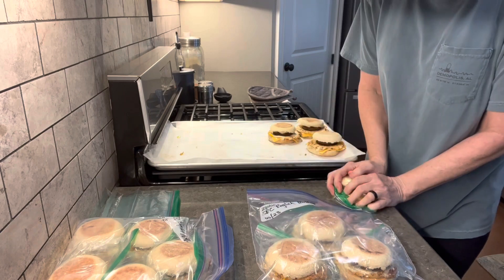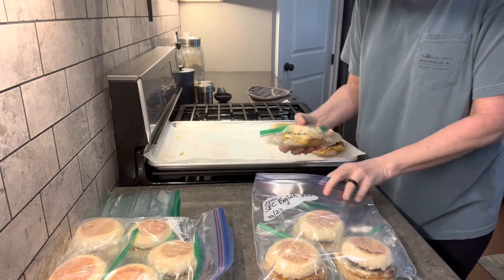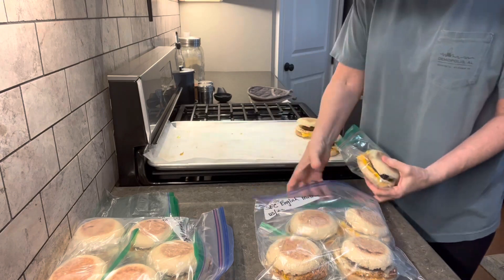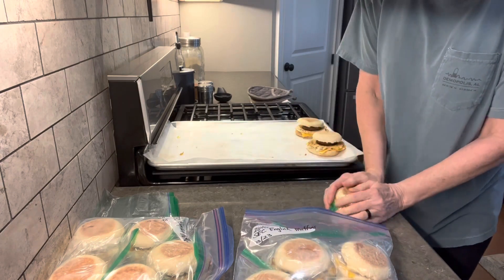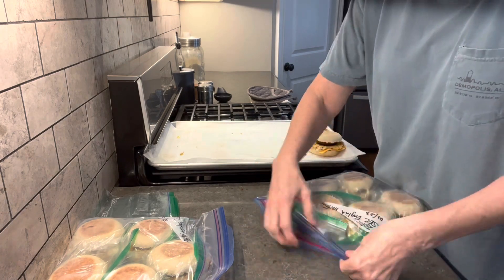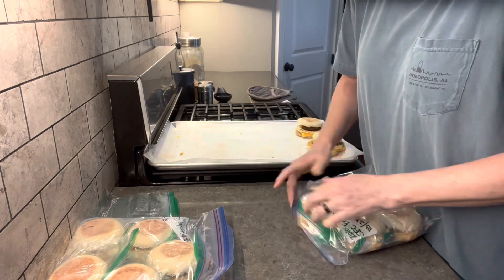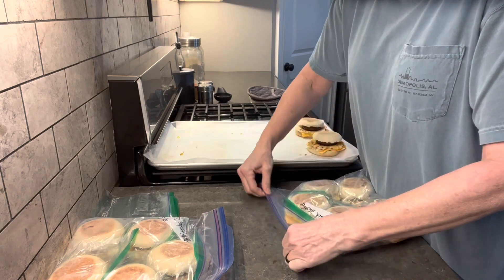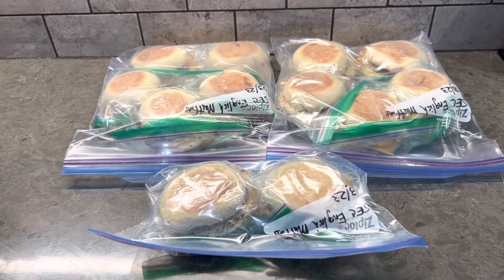I don't know about you, but I think that's worth it. Just a few more left to bag up, then I'll put them in the freezer and I'll have a convenient breakfast at my fingertips anytime I need it. I hope you enjoyed this video — please like, share, and subscribe. I hope to see you soon.